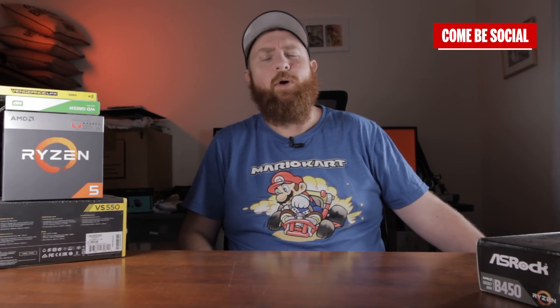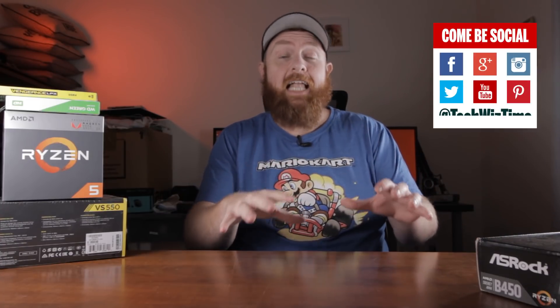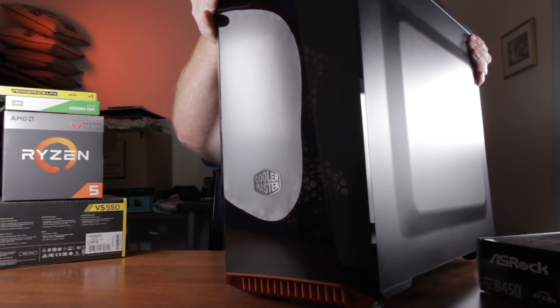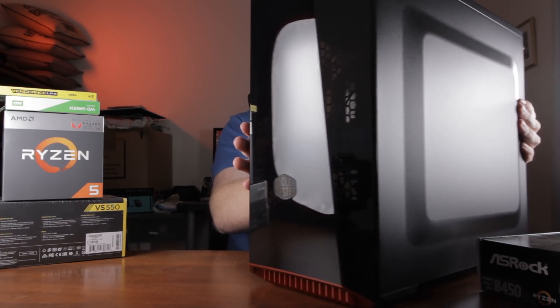So with that said, I'll go through the components I've got. The first bit, which I've just peeled off and you'll probably see a little bit later, is the Cooler Master Master Box 3.1 with the tempered glass side panel and it's got the red trim on it. Really, really nice. Just one second and I'll lift it up — there we go, that's what it looks like.